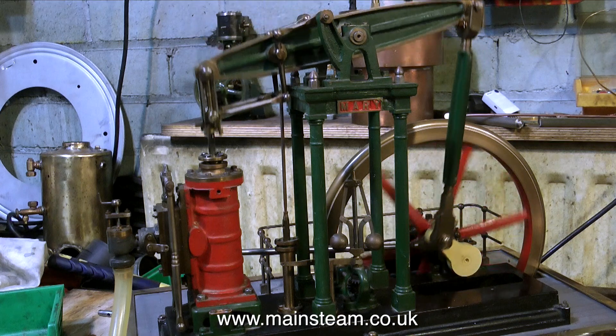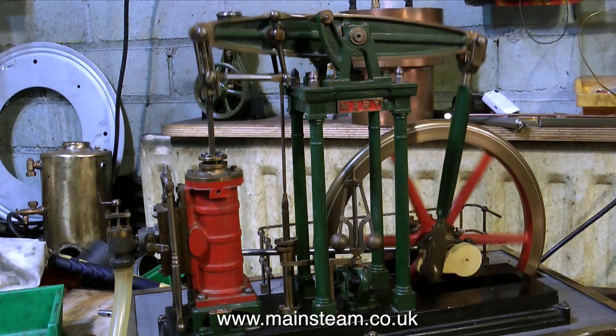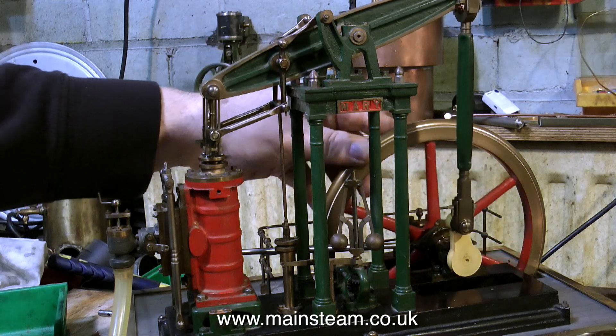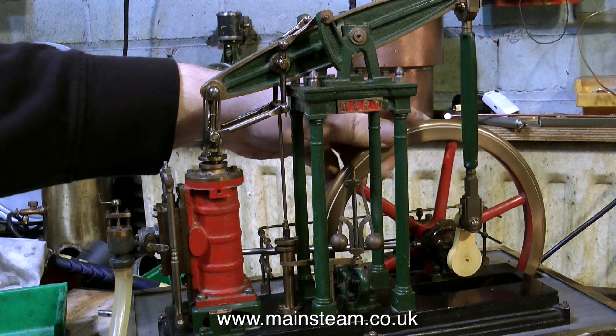The engineering standard really is very good on this engine — the flywheel is very true, no shake or wobble, and there isn't much play in any of the parts. Here I'm checking where the admission of the steam takes place, and it's within tolerances, but at the moment it is not 100% where it should be.